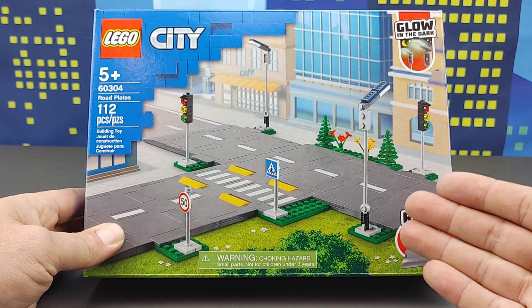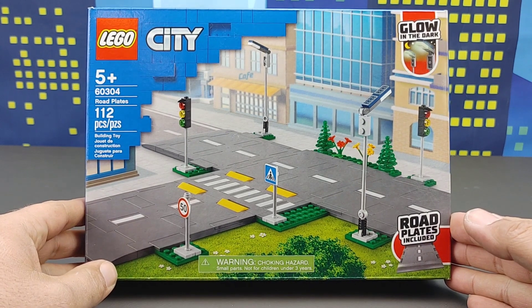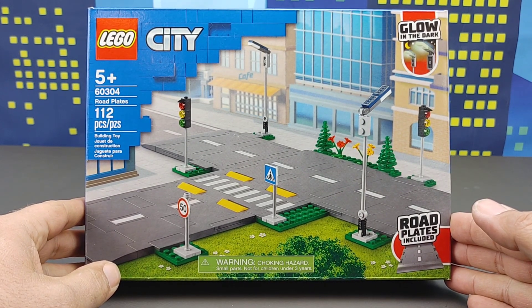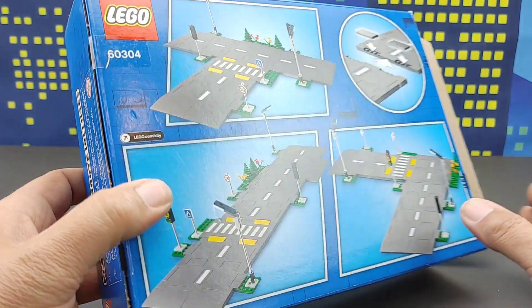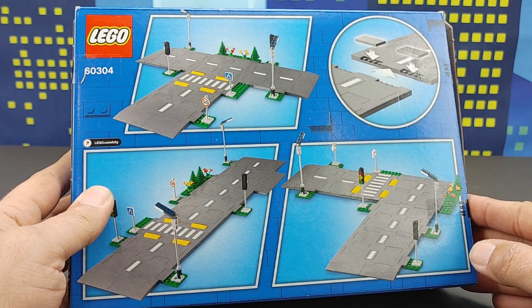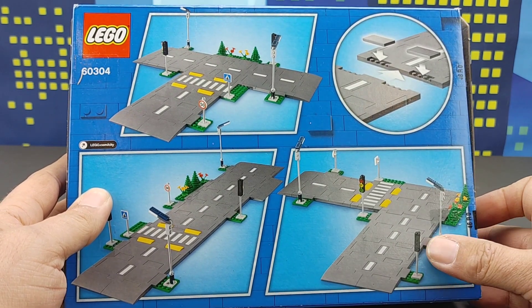Now I know ever since the release of this new road plate system, a lot of people were not really happy with it. And I'll be perfectly honest, even I myself was not really happy with it. But the more I play with it, look at it, and work with it, I'm actually really loving this new road plate system. And I'm going to show you why.